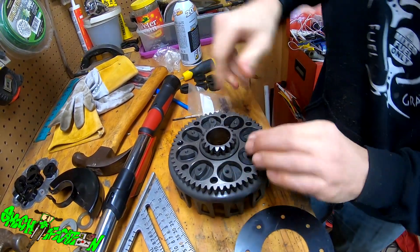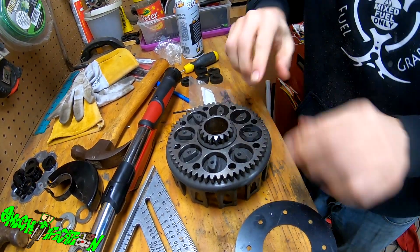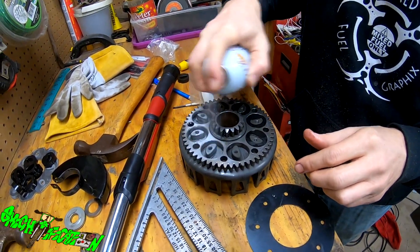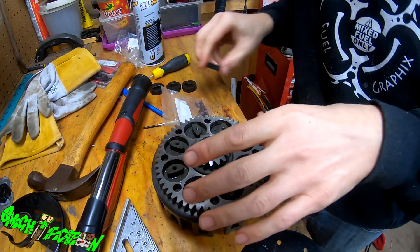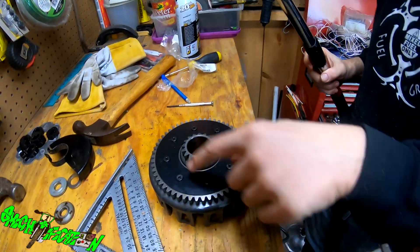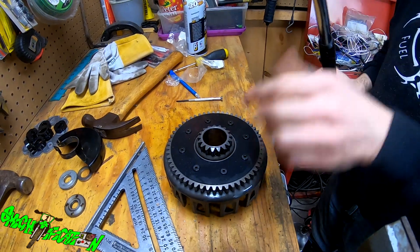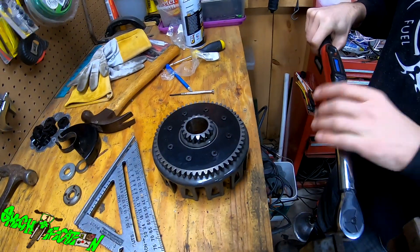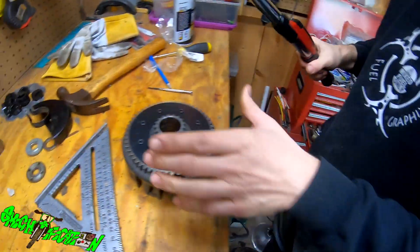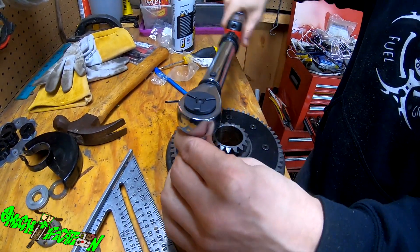Looks like it went in a lot easier with the silicone spray. So I put these in using the drill on the lowest torque setting so I didn't put them in too far. They're all in, and then you're supposed to crisscross. The torque spec says 9 Newton meters, so we'll set the torque wrench to nine and go in a crisscross pattern.